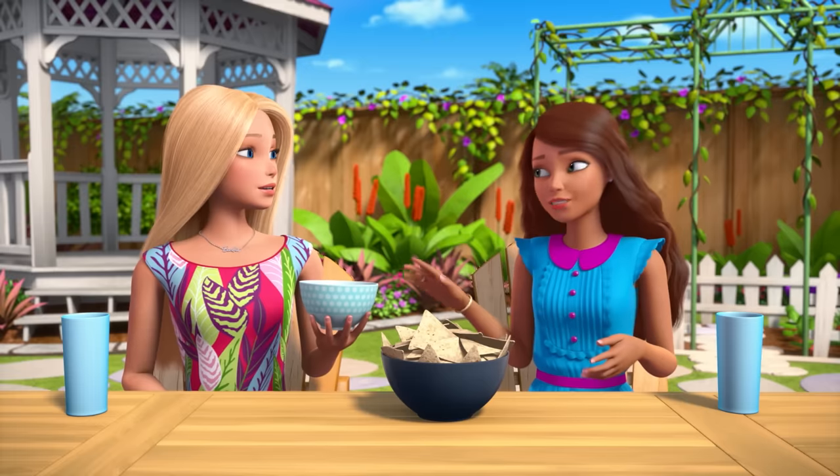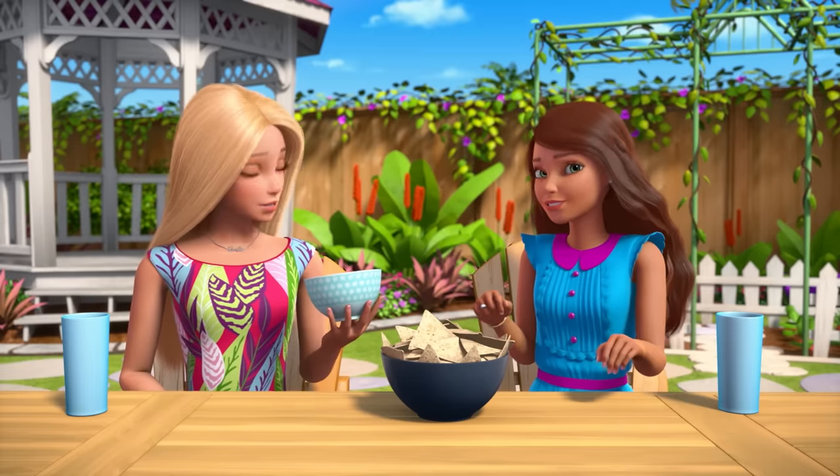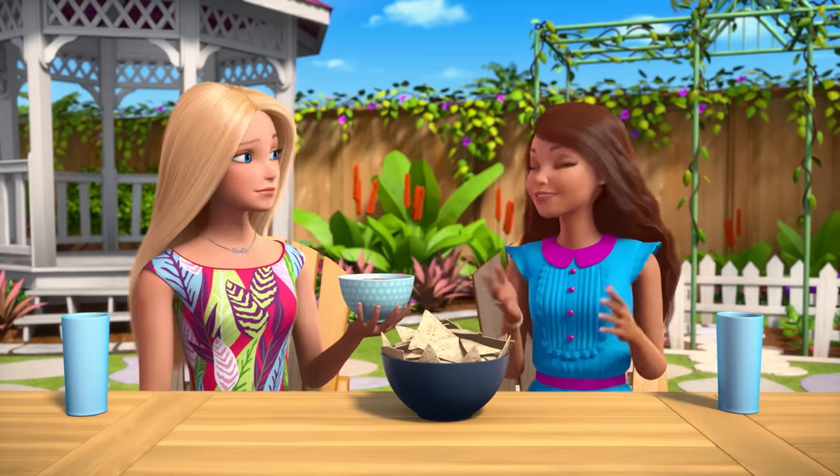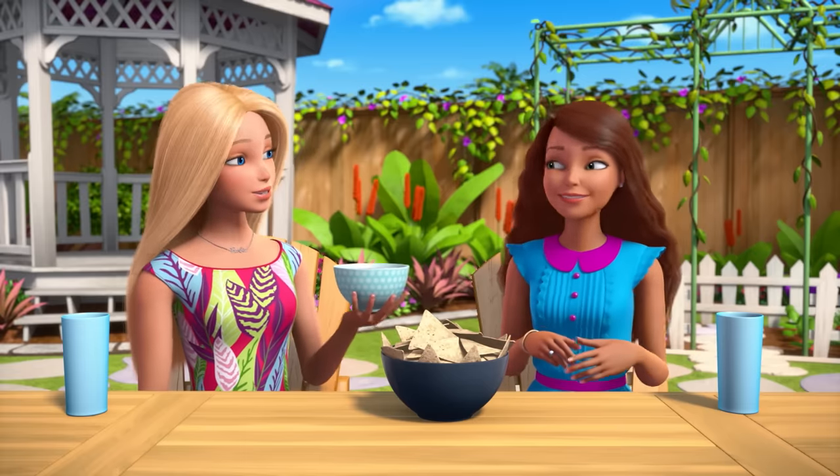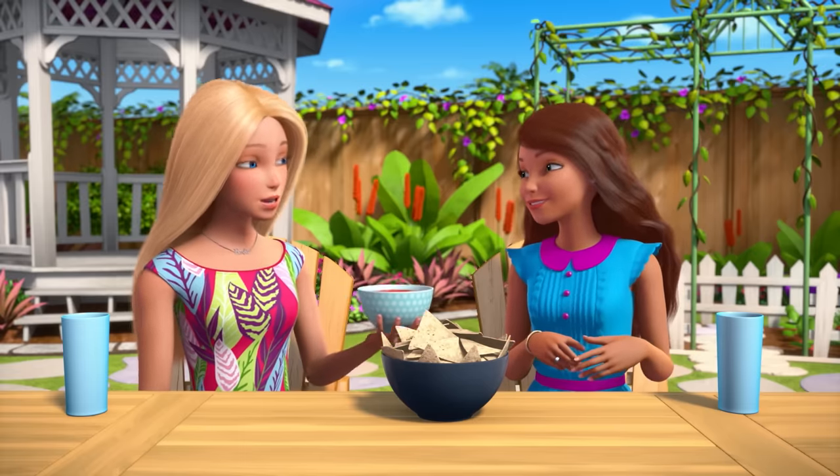But you can't forget the most important ingredient of all! Oh — what? Love. Amor, de veras! My abuelita says it makes all the difference! It really does! She's a very wise woman!